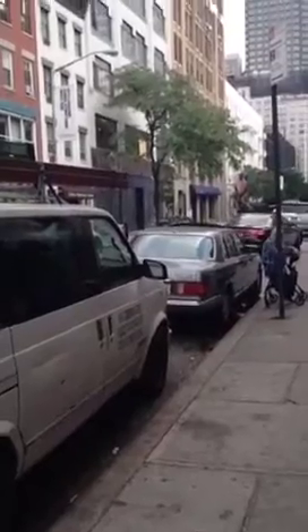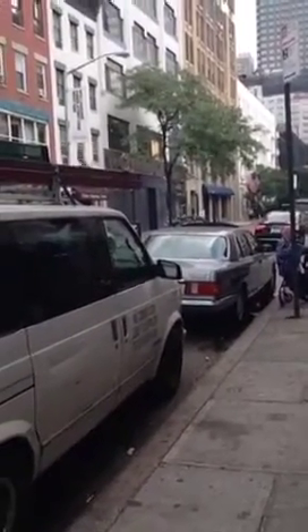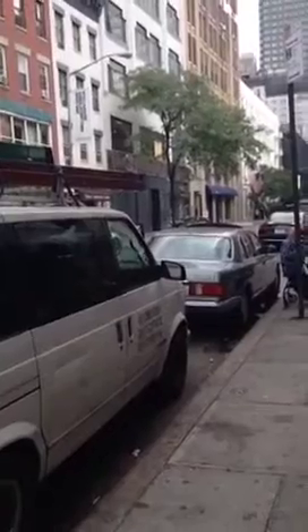I've got a last-minute order, so I'm running to the post office, and I wanted to show you something, and I want to see if I can do this or not.